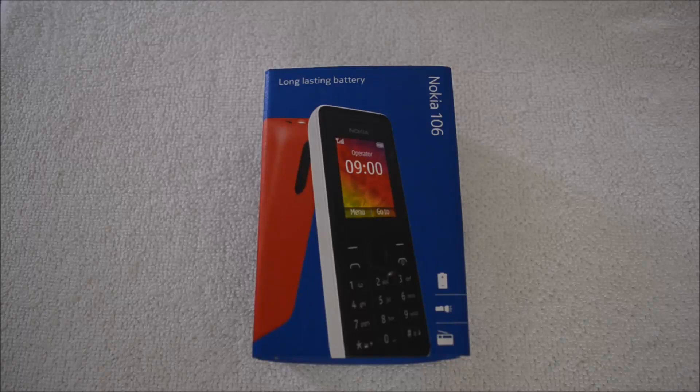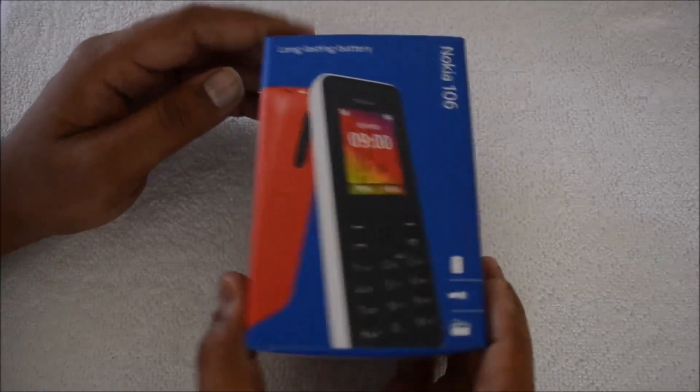Hey guys, this is NormalForTechnique.com and today we will do a quick unboxing of the new feature phone from Nokia — the Nokia 106. This is the latest feature phone in the entry-level segment and Nokia announced this phone a few days back, and it's now available in the market.